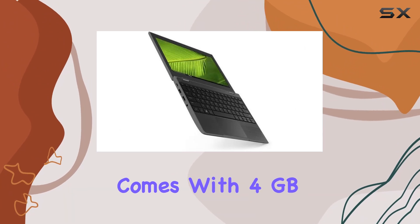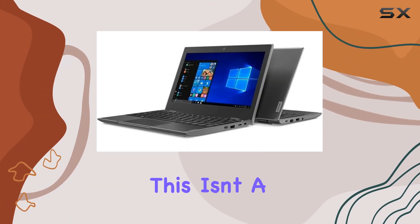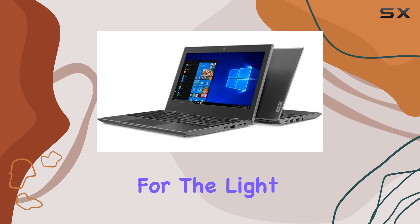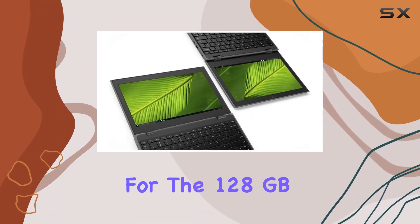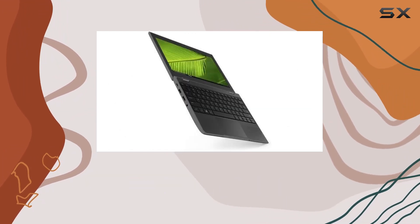In terms of memory and storage, the Lenovo 100E comes with 4GB of RAM. While this isn't a huge amount, it's sufficient for the light multitasking that this netbook is designed for. The 128GB SSD is a welcome feature at this price.